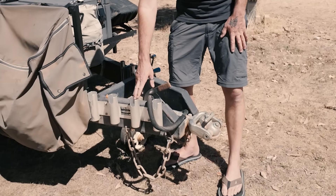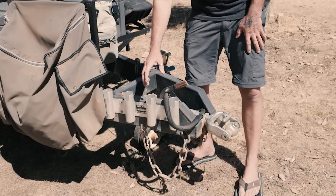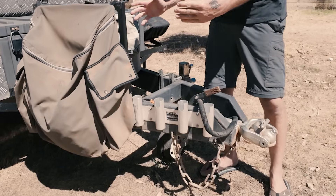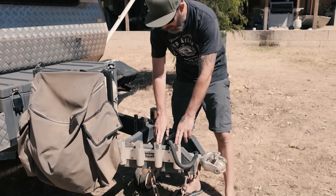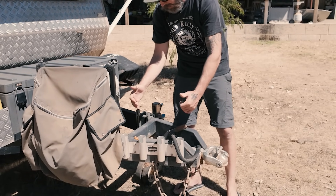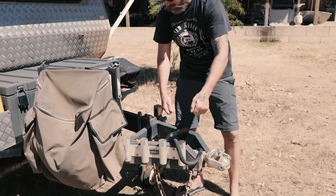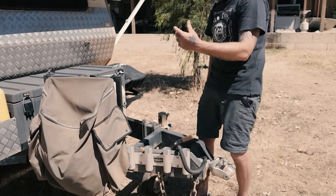We've got the old rod holders. I do have to put some little bits of rubber on here to stop them hitting. When I've set up all my rods, they're always leaning against the caravan, which is a bit of a pain. So this is good — if you're in a camp spot you've got your rods sitting there, you can wash them. A good little addition for like 20 bucks.